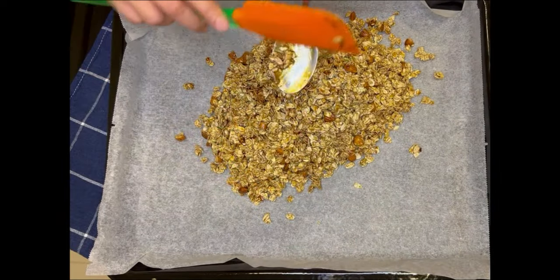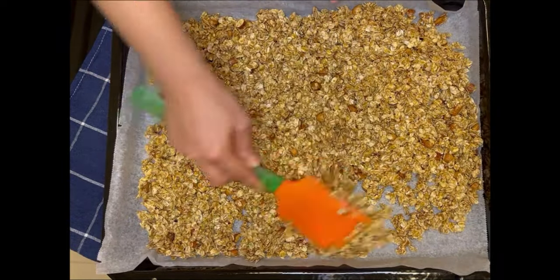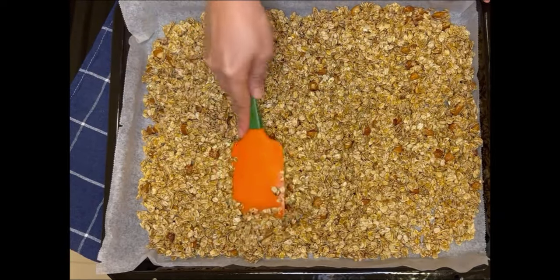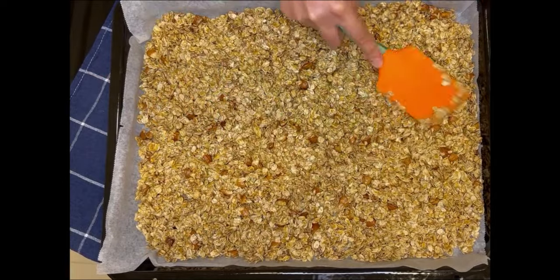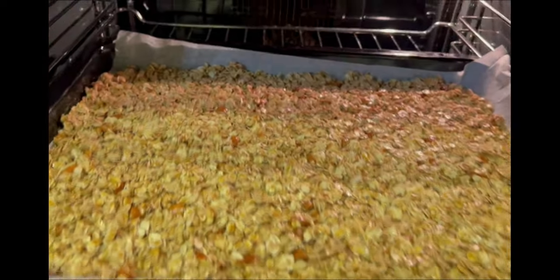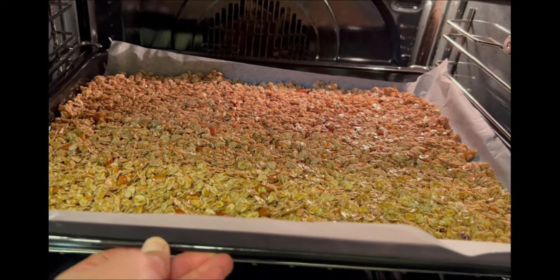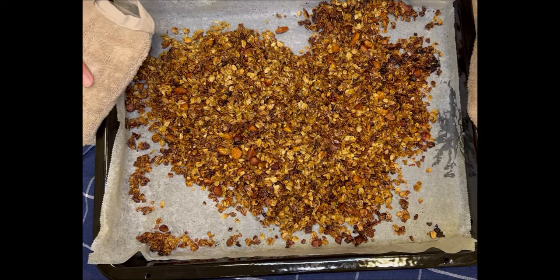Then you're going to transfer your granola onto a baking sheet that's been lined with parchment paper. The thickness of your granola will depend on the size of your baking dish — I'm using a 23 by 15 inches, but if you want thicker granola, then use a smaller baking dish. Now bake in your preheated oven at 170 degrees Celsius or 338 degrees Fahrenheit for 20 minutes.